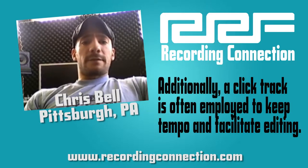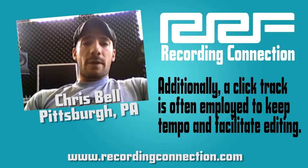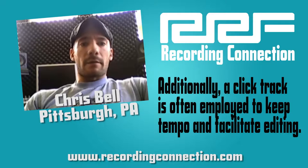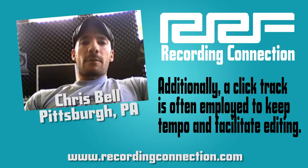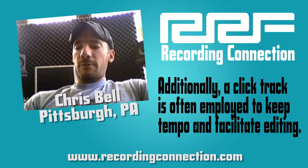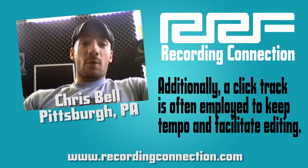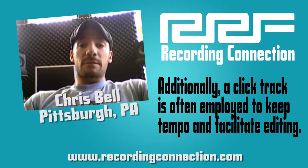Some styles of music don't necessarily require a click track — like jazz, which has a lot of tempo fluctuations. But if you're going to do metal or hard rock, you'd want as little tempo fluctuation as possible for editing purposes. The industry standard in the recording industry is to have it timed to a click for editing.